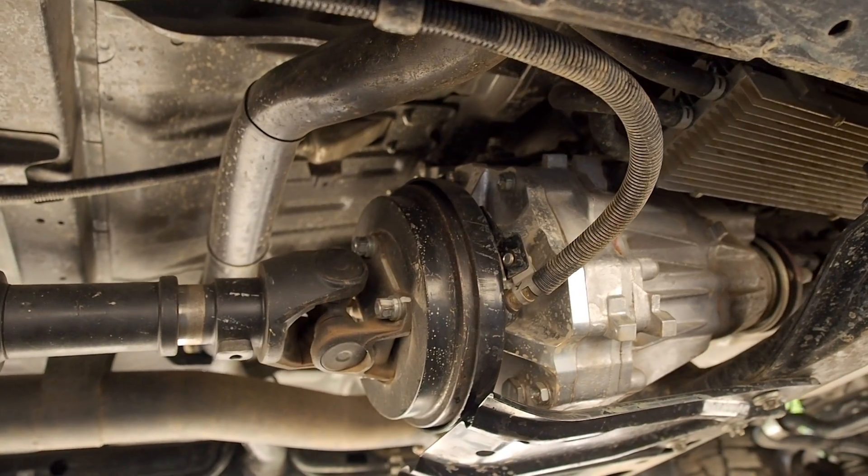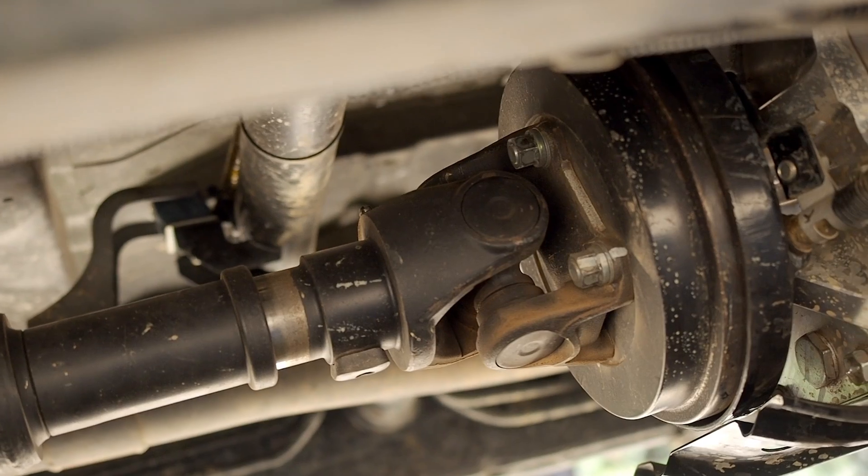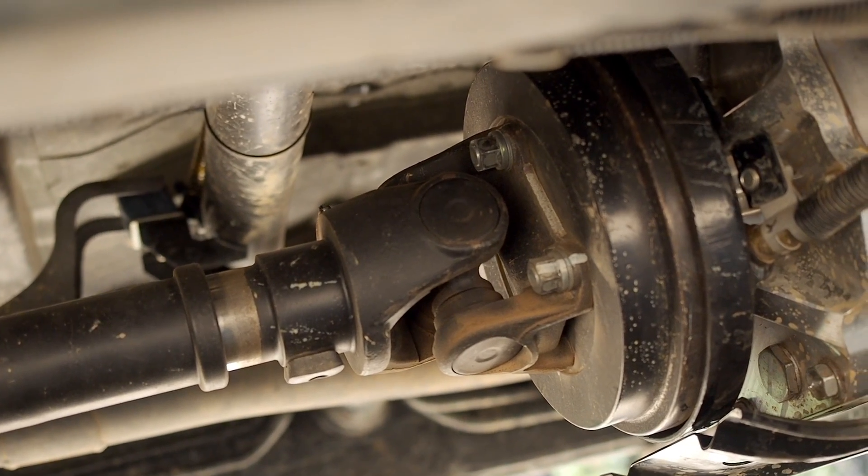So we've removed the handbrake from the rear wheels and located it at the back of the transmission — it's a transmission or tail shaft mounted handbrake.